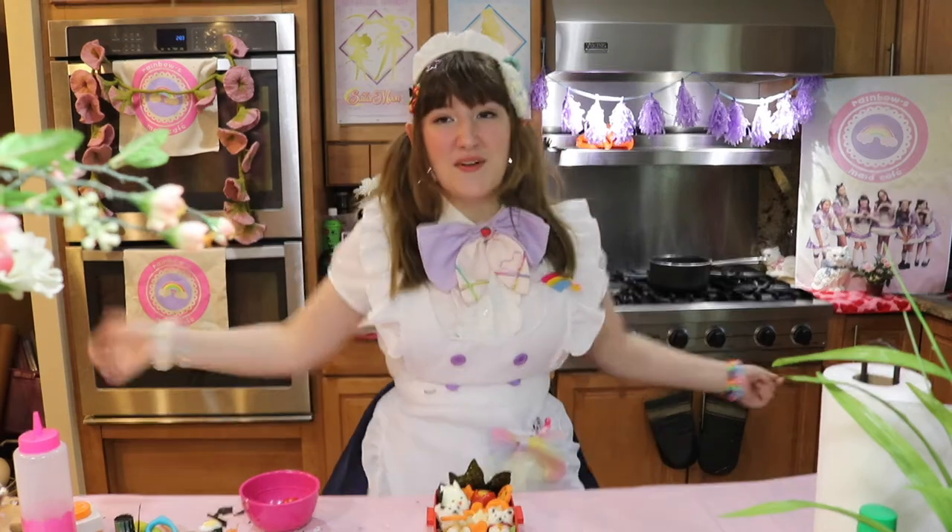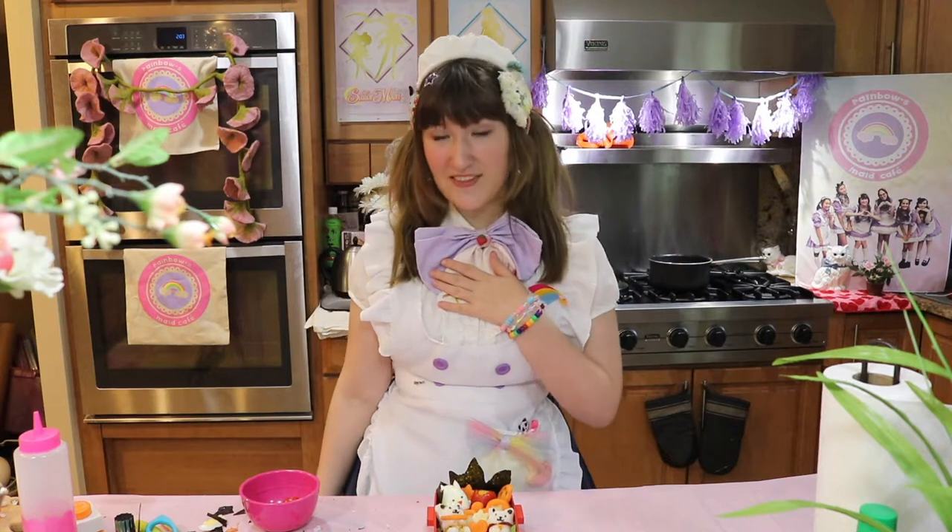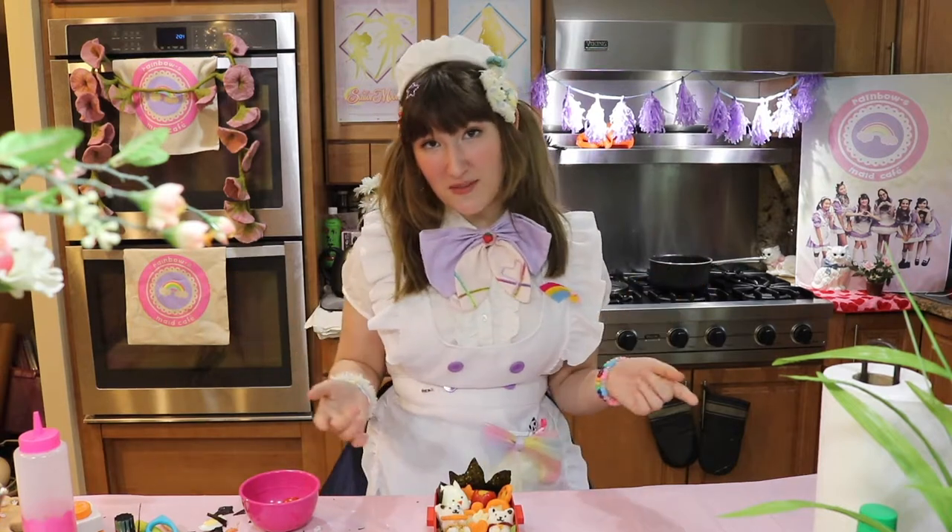Hello Mina-san! Welcome back. My name is Vimy and I am the head maid at Rainbow's Maid Cafe, which is a convention-based maid cafe in Ohio.